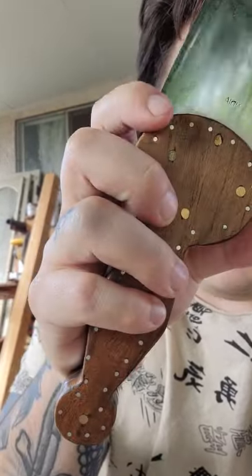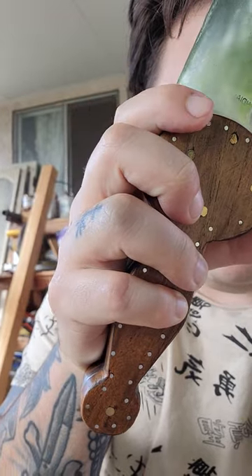You can even see swoosh marks right here where it was polished, and yeah, overall it's not the vibe. If you want this knife, I highly recommend going with something else or making your own.